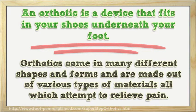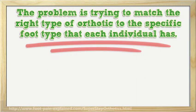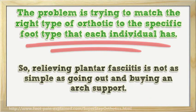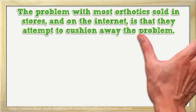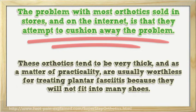Orthotics come in many different shapes and forms and are made out of various types of materials, all which attempt to relieve pain. The problem is trying to match the right type of orthotic to the specific foot type that each individual has. Relieving plantar fasciitis is not as simple as going out and buying an arch support. The problem with most orthotics sold in stores and on the internet is that they attempt to cushion away the problem. These orthotics tend to be very thick and, as a matter of practicality, are usually worthless for treating plantar fasciitis because they will not fit into many shoes.